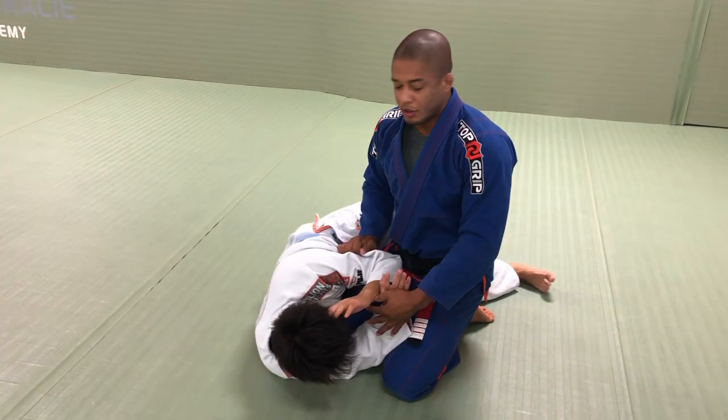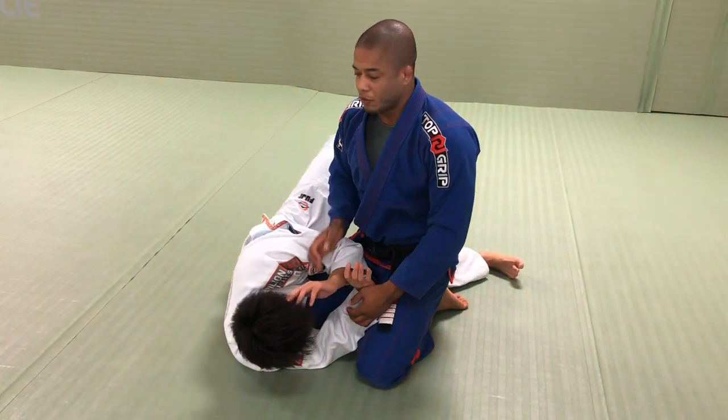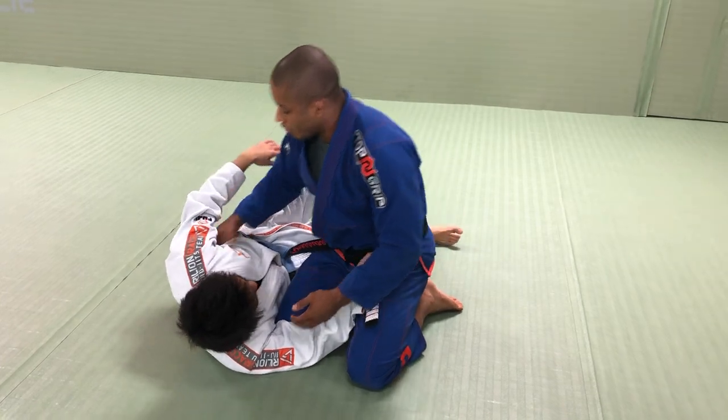He will try to be sideways — that's going to become dangerous for me. So as soon as I get side control, I want the underhook.